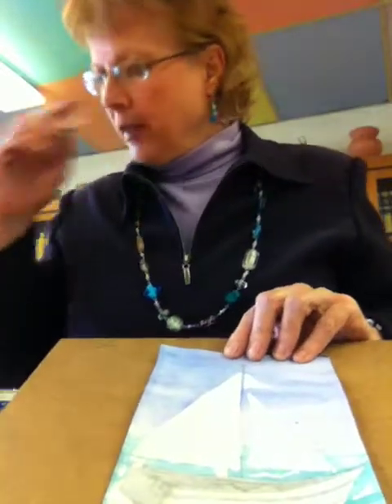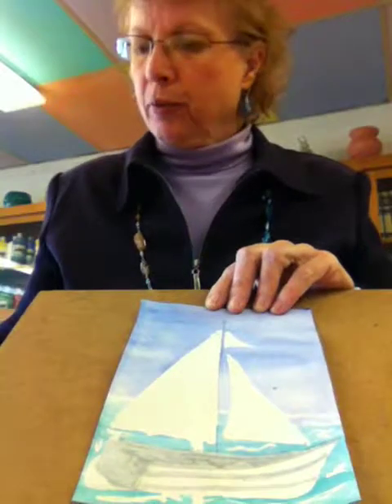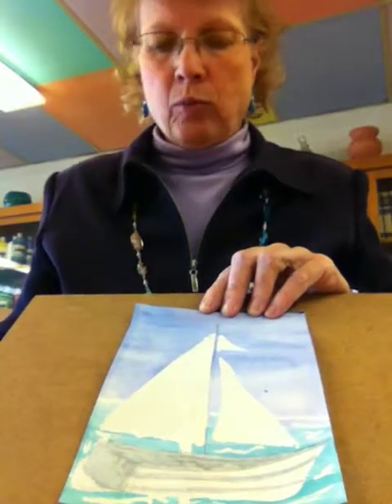Now, while that's drying, I'm going to come up into the sail with some of the same gray. I'm going to leave the sail pretty much a lot of white.